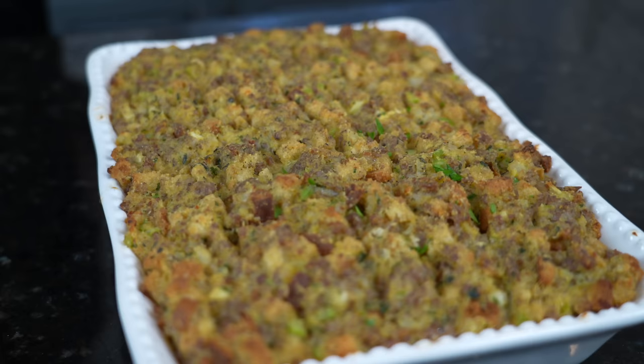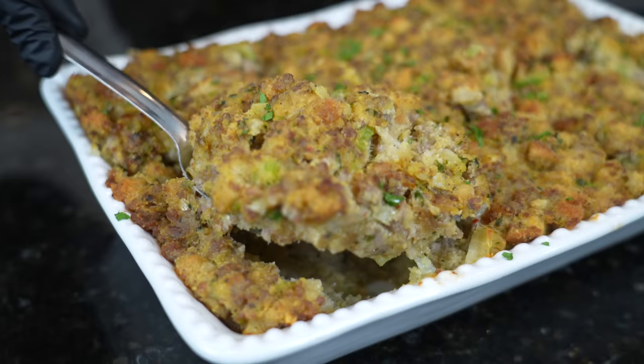Welcome back! We're in holiday mode and in my opinion one of the most underrated dishes on the Thanksgiving table is the stuffing — or dressing, whatever you want to call it. Today I'll be showing you how to make this delicious cornbread and sausage stuffing. This recipe is absolutely packed with flavor and definitely a crowd pleaser this Thanksgiving, so give it a try.